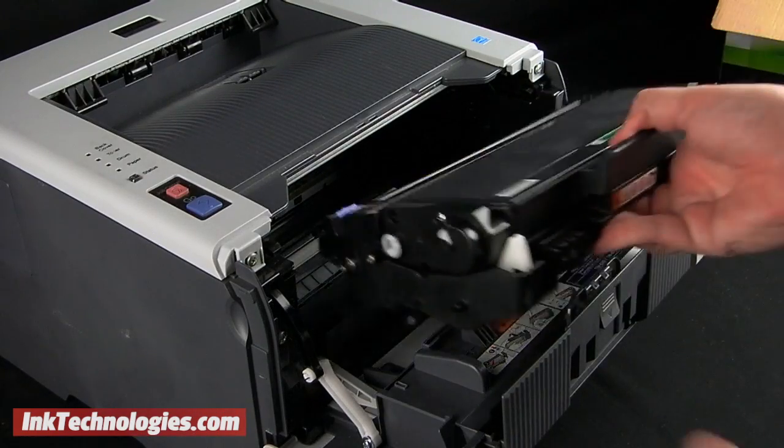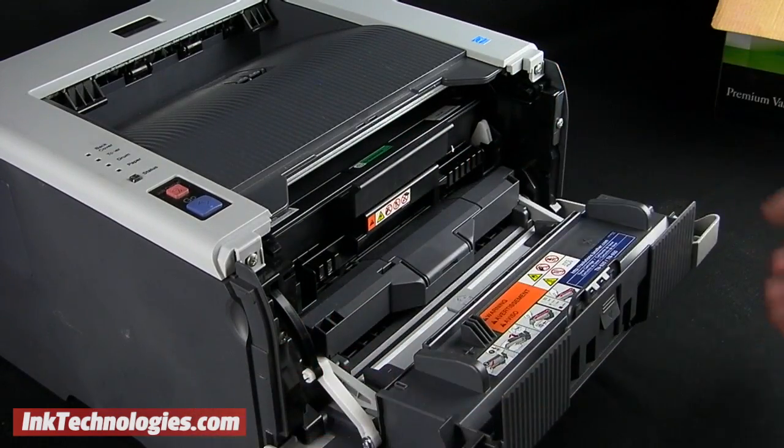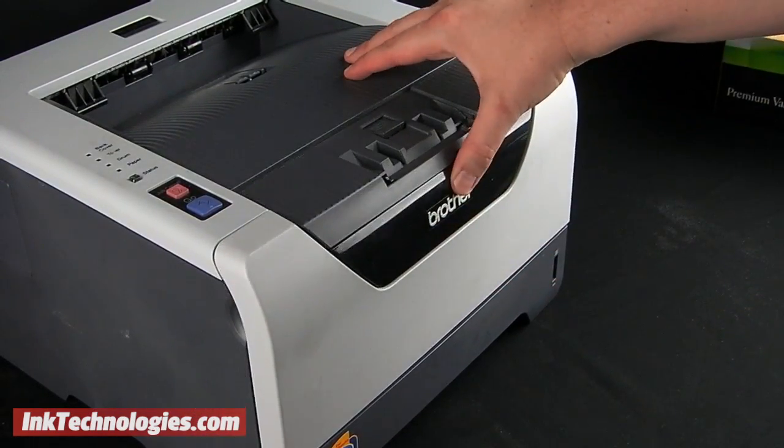Place the cartridge and drum assembly back into the opening in the front of the printer, aligning it with the guide rails, then press firmly. You can then close the access panel.